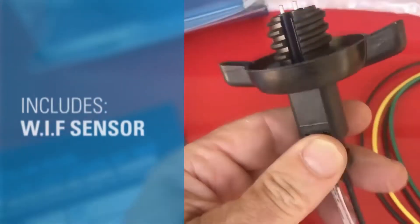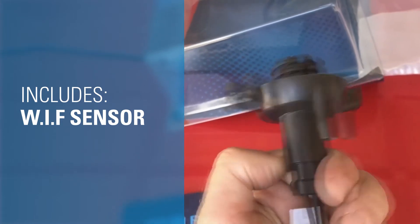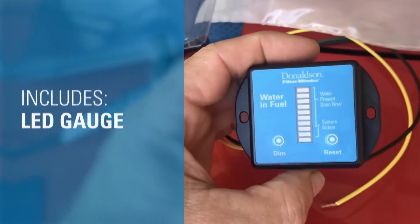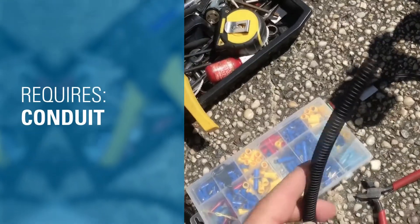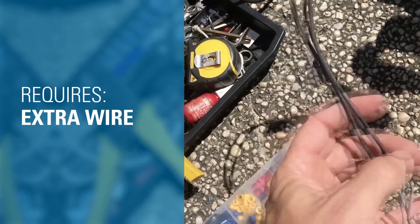The kit comes with the actual sensor that goes into the bottom of the Donaldson water separator, two probes on the top, an LED gauge, and the instructions. The only other things you're probably going to need is some conduit to protect the cables and some extra wire to go between your sensor, the display, and your battery.